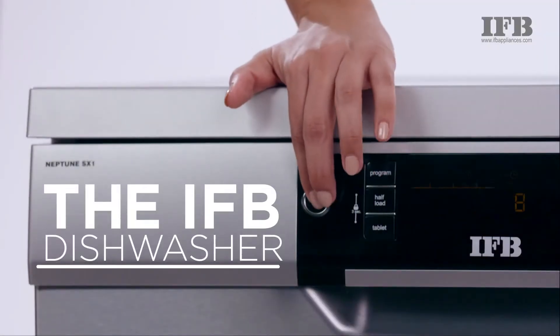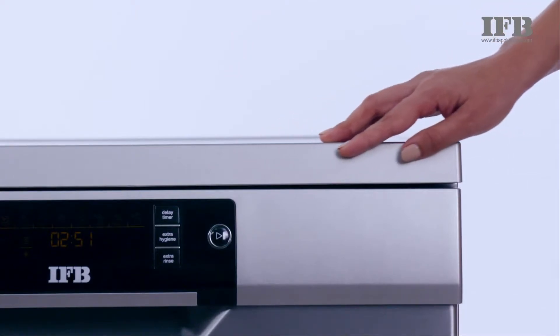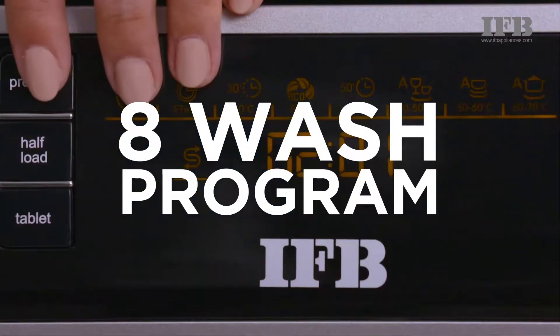Hello and welcome to this IFB dishwasher demo video. The IFB dishwasher comes with eight wash programs.